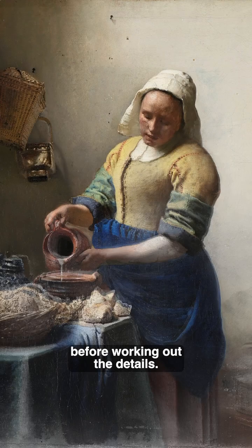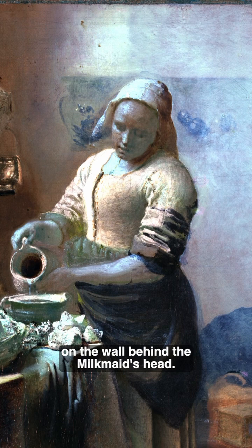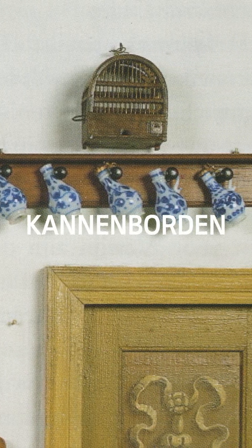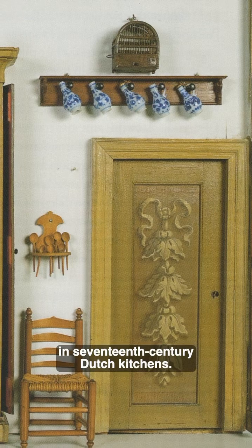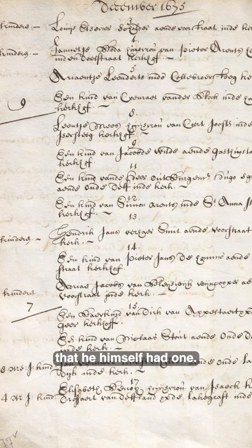It suggests that Vermeer quickly set up his composition first in light and dark tones before working out the details. We also discovered that Vermeer initially sketched a jug holder with jugs on the wall behind the milkmaid's head. Jug holders like these, called Gannenborden, were very common in 17th century Dutch kitchens, and we know from Vermeer's estate inventory that he himself had one.